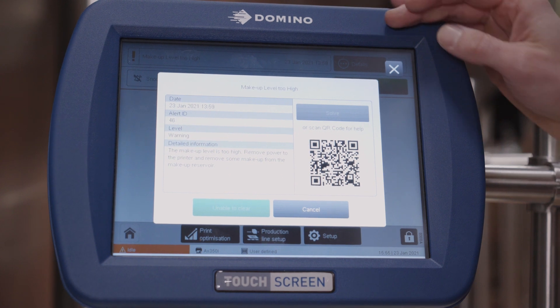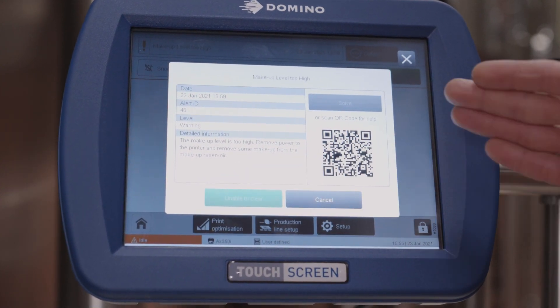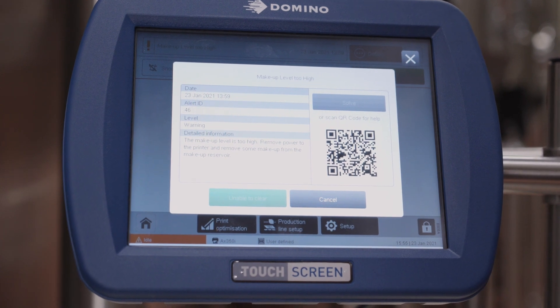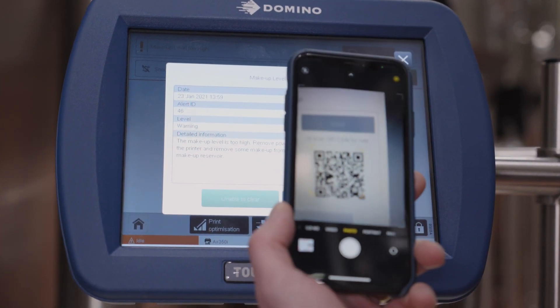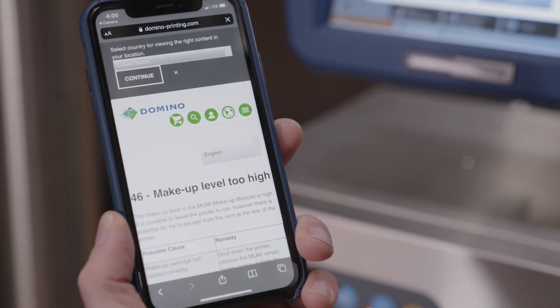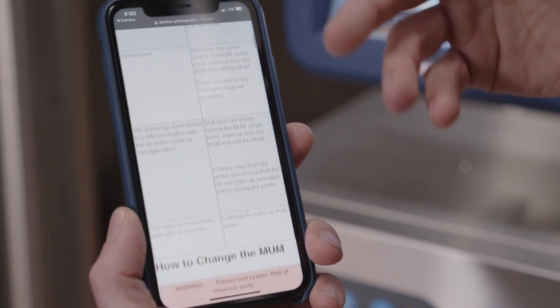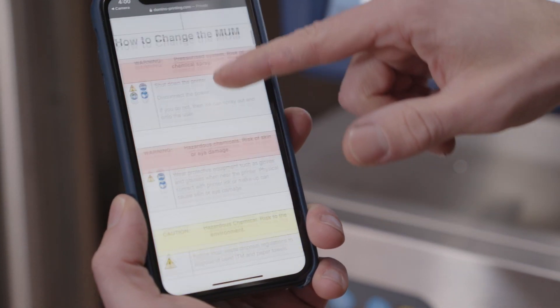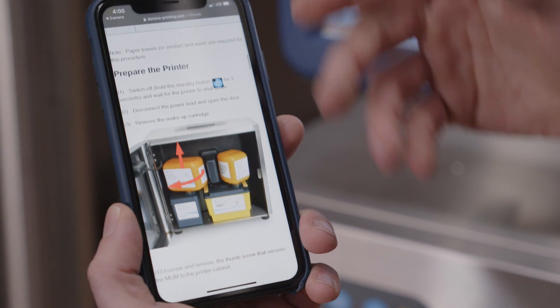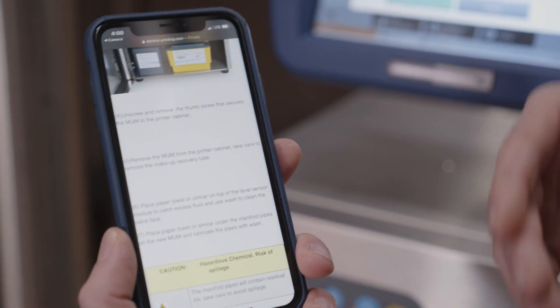Let's click on details. From there, it gives us a better description of what's going on. It gives us a scannable QR code. I'm going to take my phone, open it up, and scan that QR code. It's going to take me to a Domino help desk website that has the same notification with further details as to why it happened, what it means, and how to resolve it with step-by-step procedure and photos to help operators resolve and clear that notification.